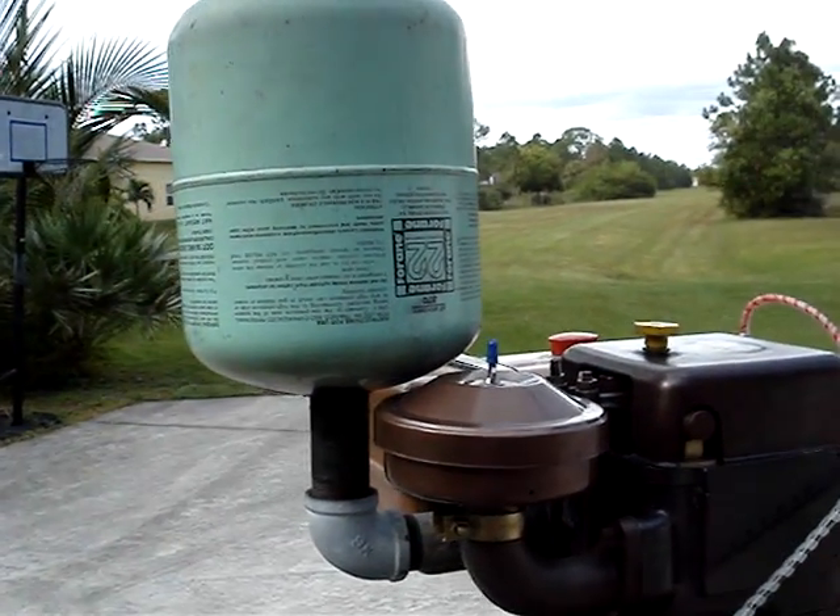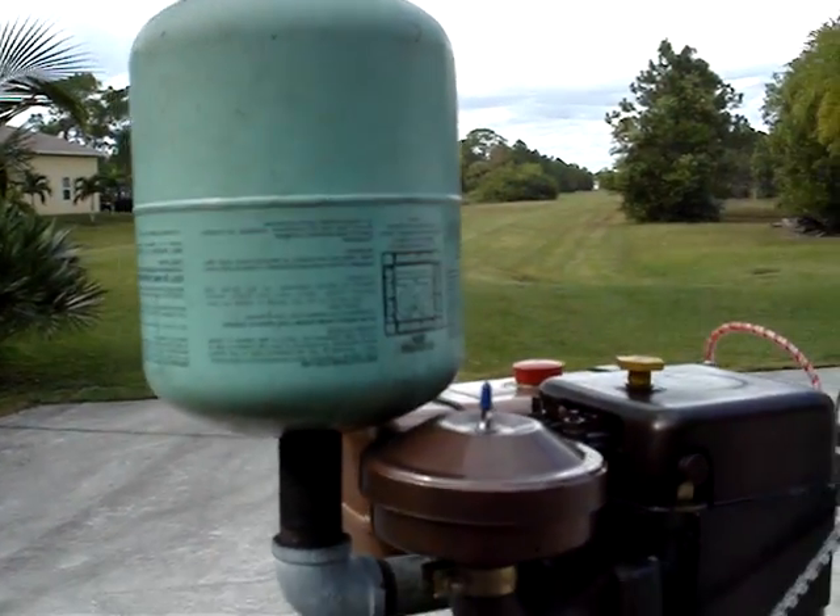And of course the homemade muffler, which doesn't work that great — I'm going to change it — but it was made out of a Freon R22 can.